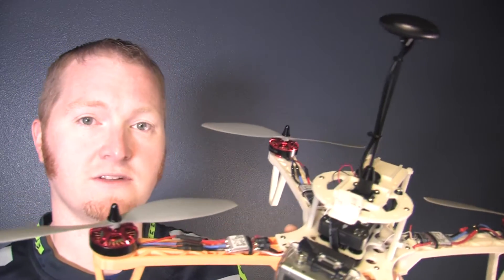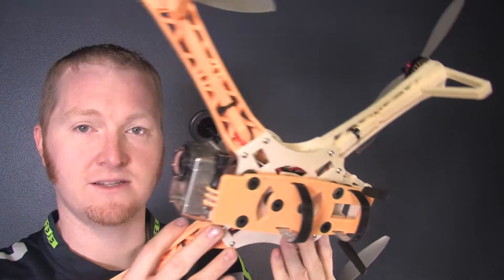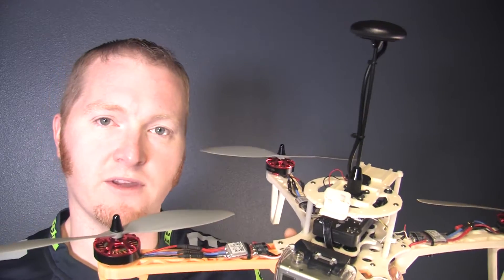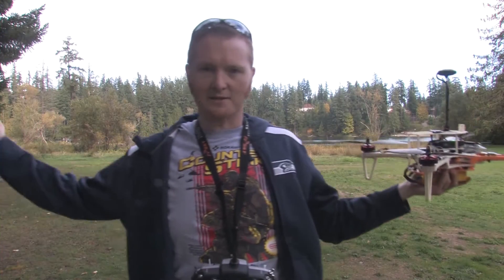I'm using the same 5-amp batteries I used on the other copter - they fit perfectly. But this thing is way, way lighter. The printed Inspire One was a beast, just a big hunk of plastic. This thing probably weighs less than half that, so I'm hoping I can get more than 12 minutes of flight time out of this. Let's go find out.